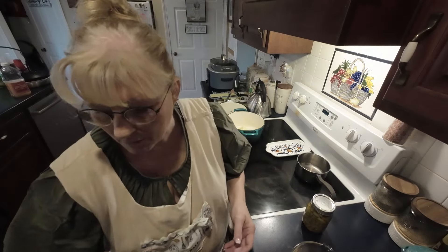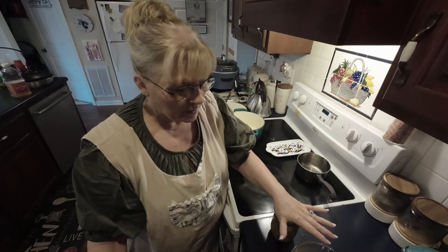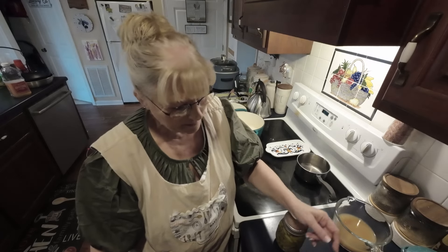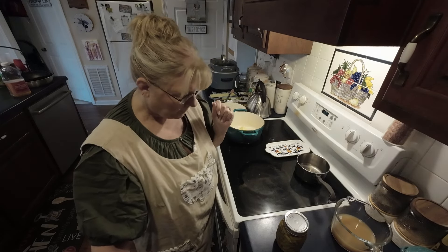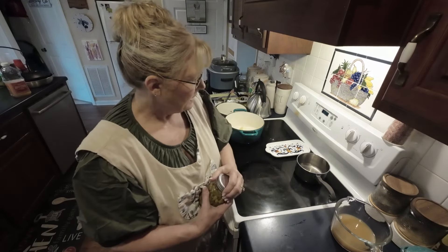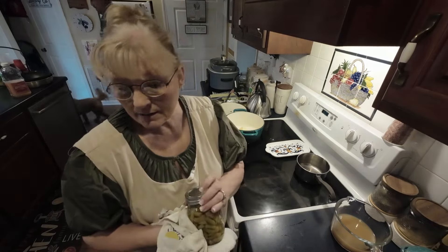Welcome into the kitchen, so glad y'all are here! Welcome, welcome — if you've been here before, welcome back. If you're new, welcome. I'm Lynn. We're gonna fix us some supper like we do most nights. We don't go out a lot because it's expensive, and quite frankly I don't care for it. Tonight we're gonna fix some apple cider chicken.